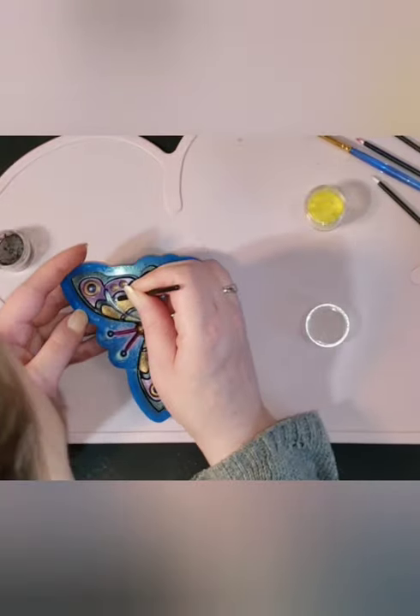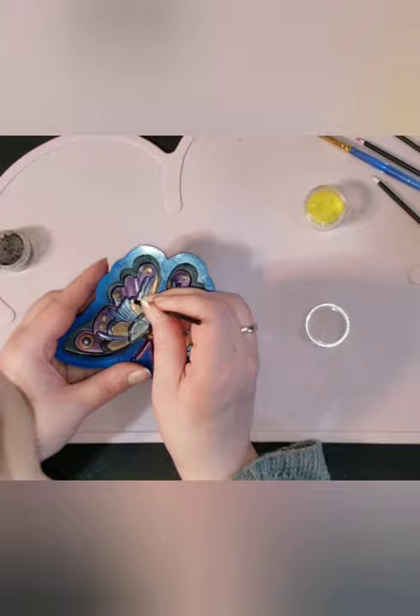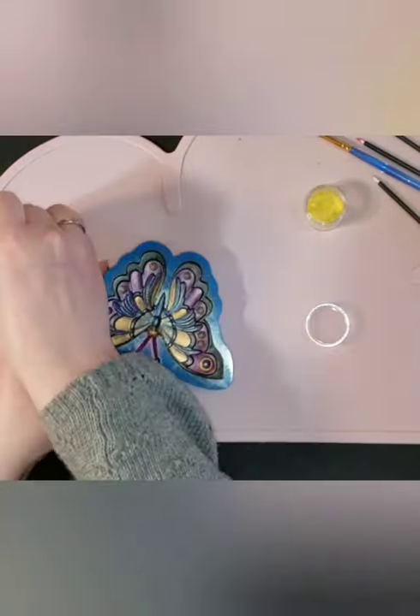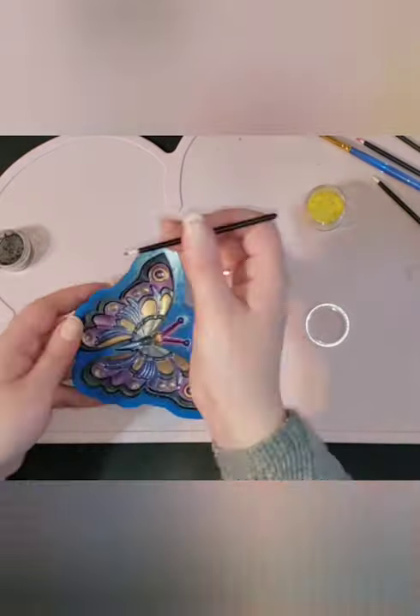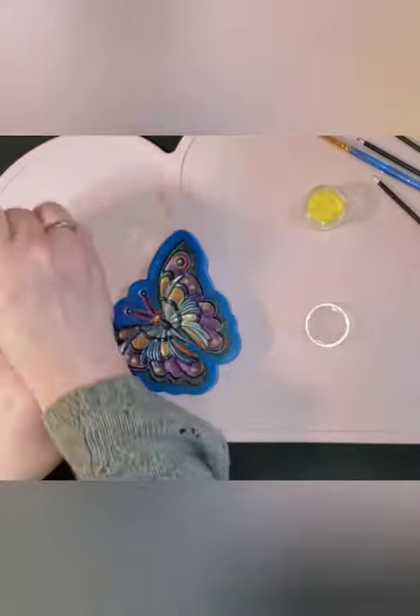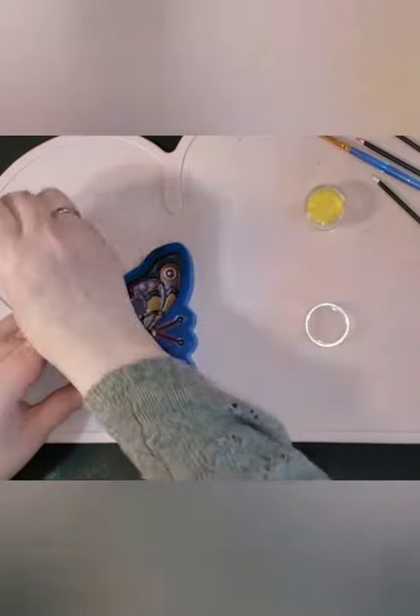Most of the holes I'm finding are on the raised edges in this 3D mold, so I'm very carefully trying to brush those raised pieces because I think it would really ruin the piece if the color wasn't completely covering.